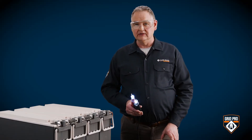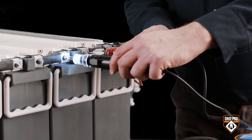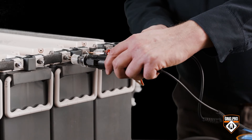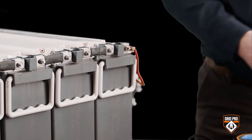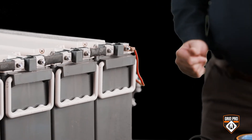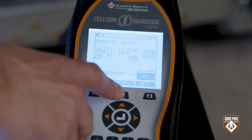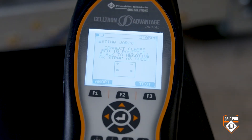If you hear a triple beep, that means the cell is out of tolerance. Continue with the next battery in the series following the direction of the connectors. You're finished when you test the final battery in the string. Then review your results, and if you need to retest a battery, press the retest hotkey and follow the prompts on the screen. Your results are automatically saved and you can go back to the main menu to start another test or power off.